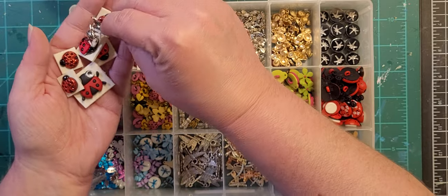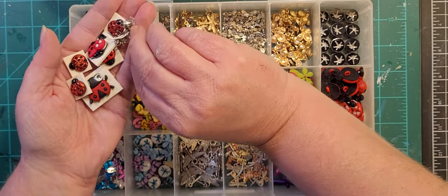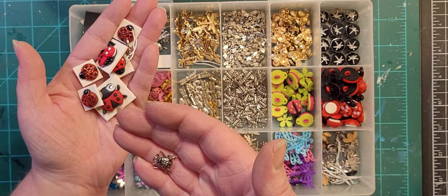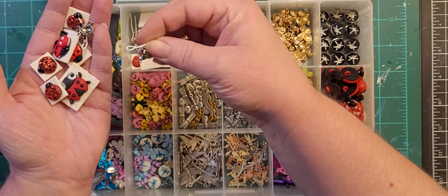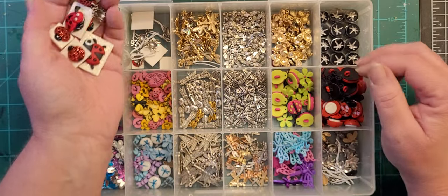Below that we have ladybug silver charms — I think they're ladybugs. Yeah, only six legs so they're ladybugs — yes, I just counted the legs on a charm. That's what's in there, so that's the ladybug section.